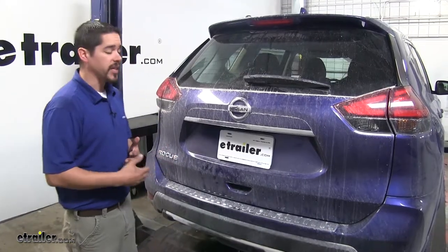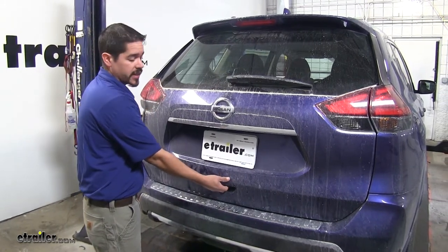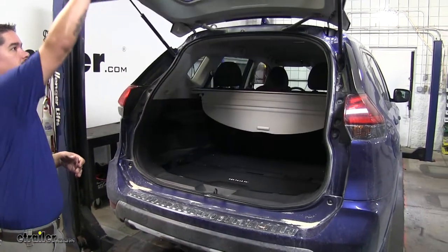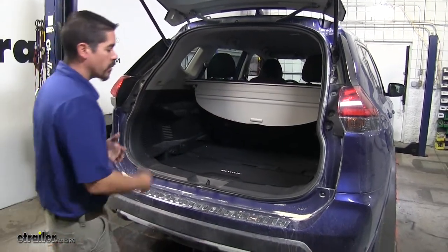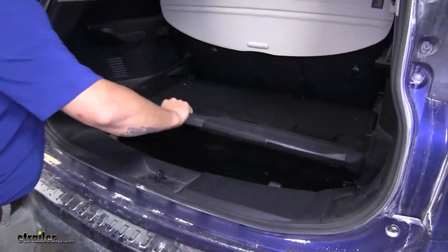To begin our installation we're going to come to our rear hatch and open it up so we gain access to the wiring and our taillights. Now we're going to want to remove all the floor coverings out of the back and set them aside for right now.